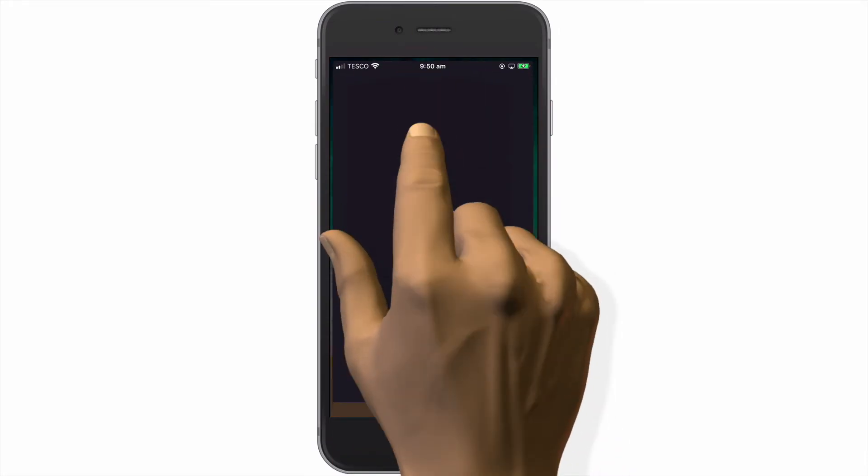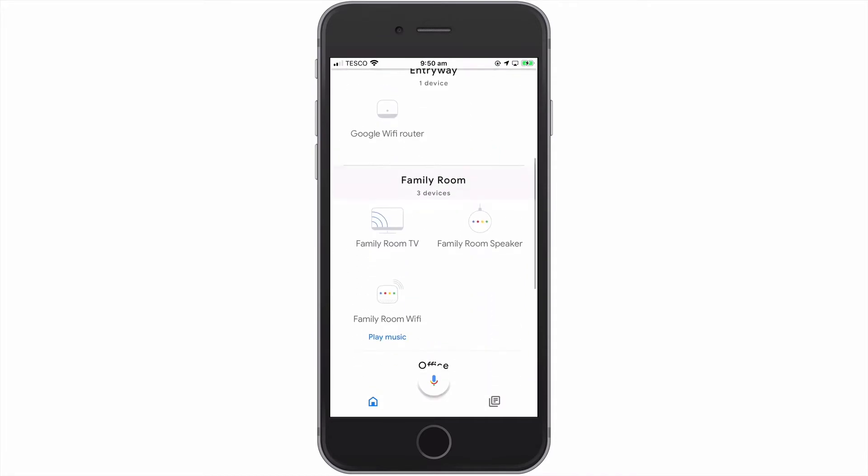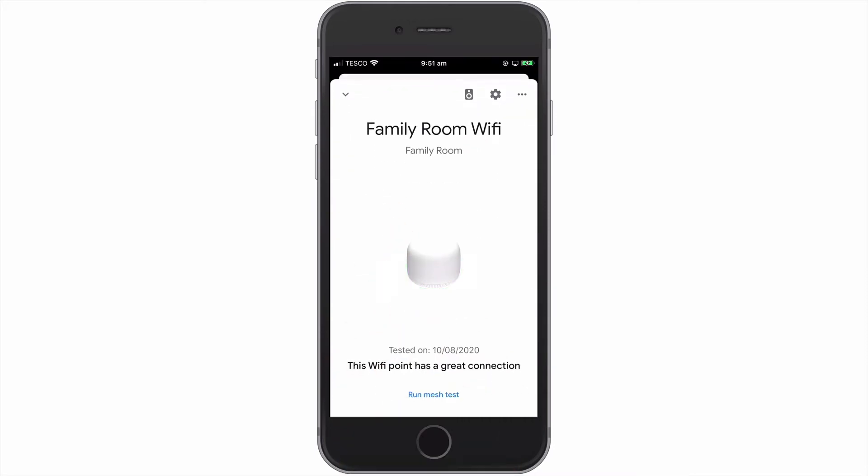If we open the Google Home app, from within the home screen we need to locate the icon for the Wi-Fi point that we would like to restart. By selecting our Google Nest Wi-Fi point, a panel will open displaying information about that wireless point.